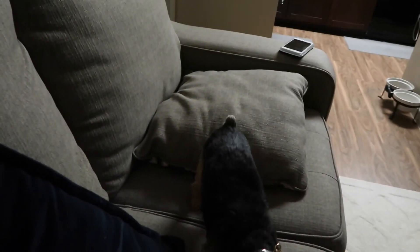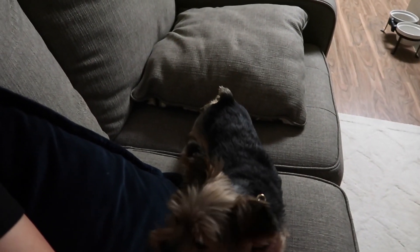I basically finished eating dinner and cleaned my kitchen — you might hear the dishwasher in the background. For the rest of the evening I'm just going to chill out and watch a little Netflix, and that's pretty much it for today. I hope you guys enjoyed today's vlog — don't forget to subscribe and click that bell for notifications. I'll see you guys tomorrow, bye!